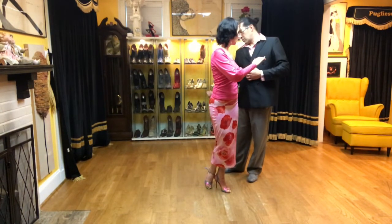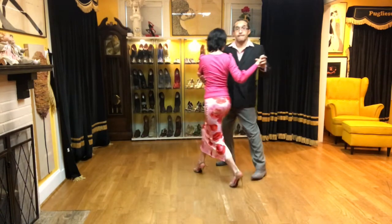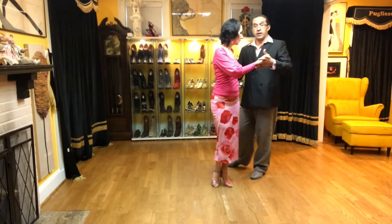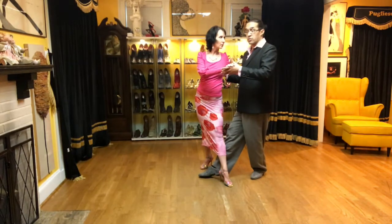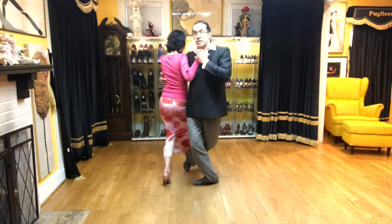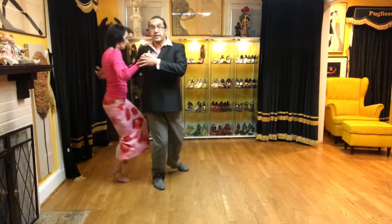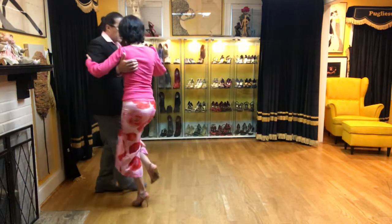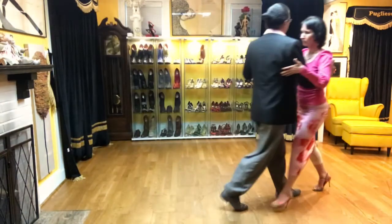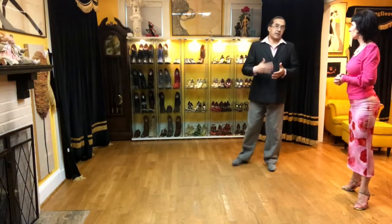I go with my right to the right because in this moment it's a cross system. We are going back ochos in cross system. When she's going back to the right, I go with my saccada to the front. When she's going backwards to my left, I go with my saccada to the left. So I continue reading the back ochos for her, executing my saccada. And whenever you decide, you stop it and take a resolution — base to the cross. So you don't do saccada, saccada, saccada, saccada — that's when you want to practice just my part.